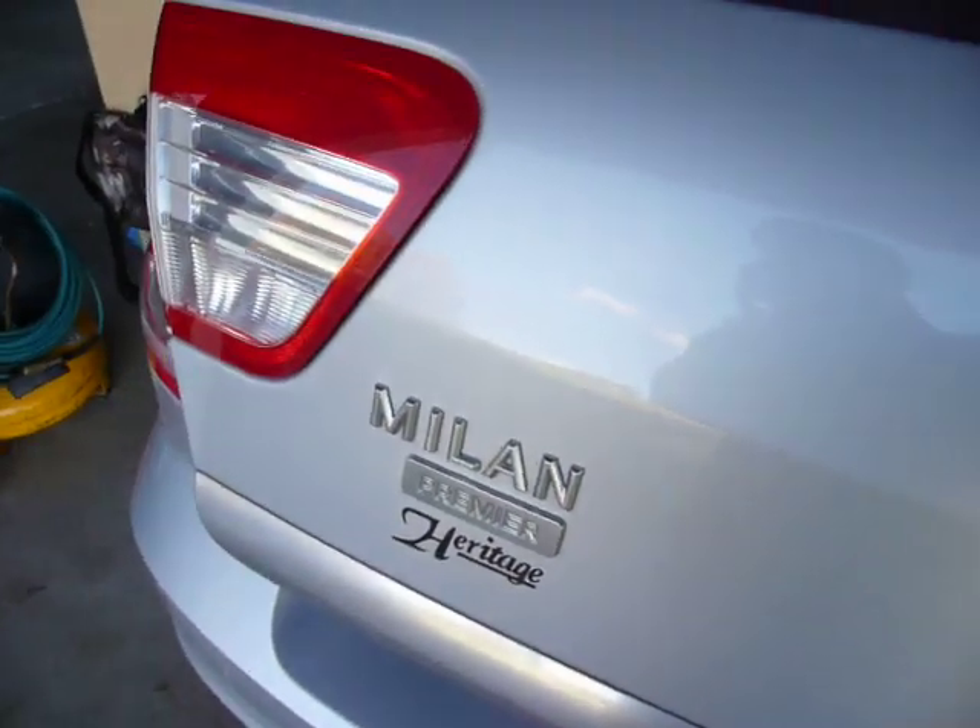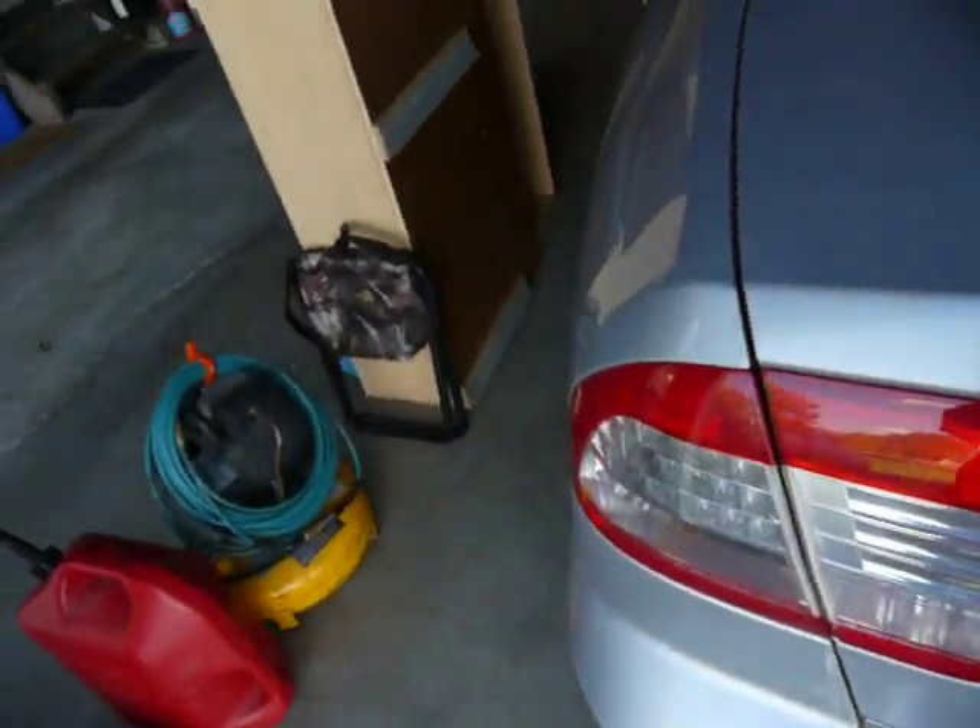Now it's not only a front-wheel drive suspension type. The Australian market Ford Falcon also has a control blade rear suspension, which actually looks just like this car, except you do have the differential drive shaft out back.